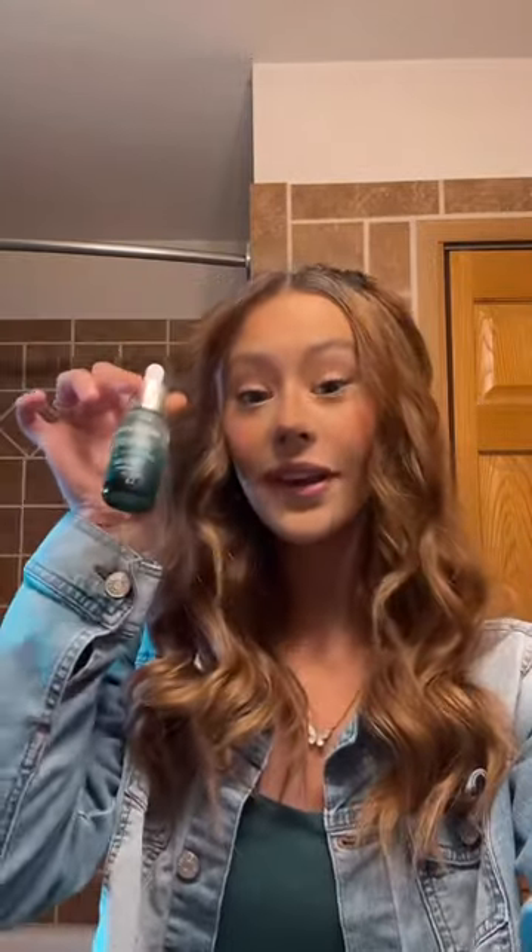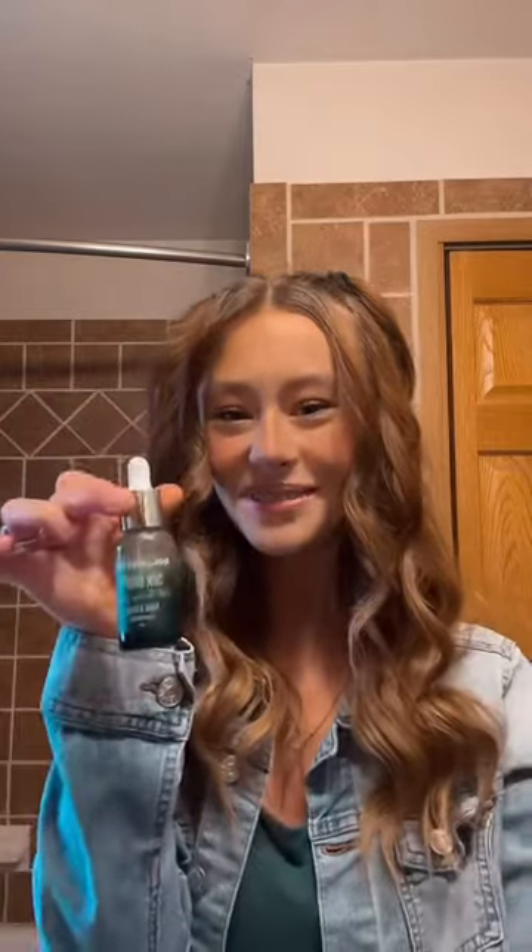Also, if you have ever used these drops on your entire body, let me know, because I've never used them on my entire body and I'm really tempted to finally try it.